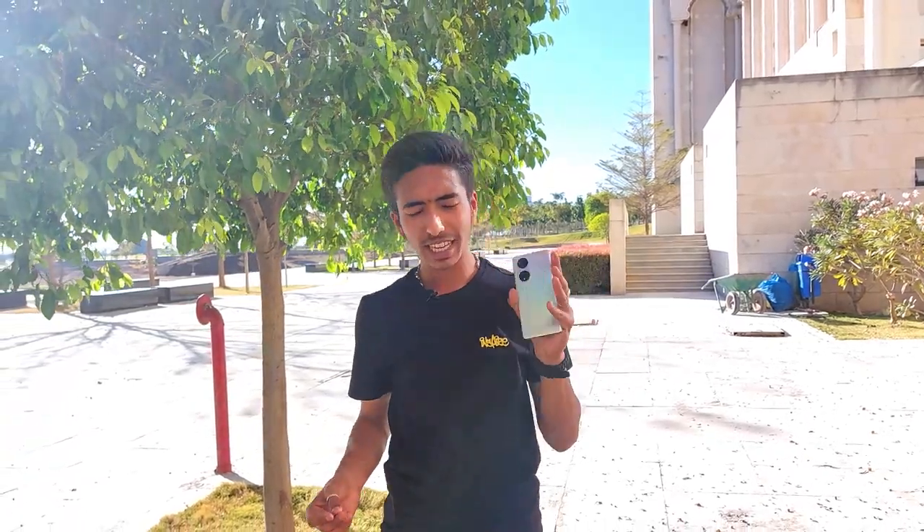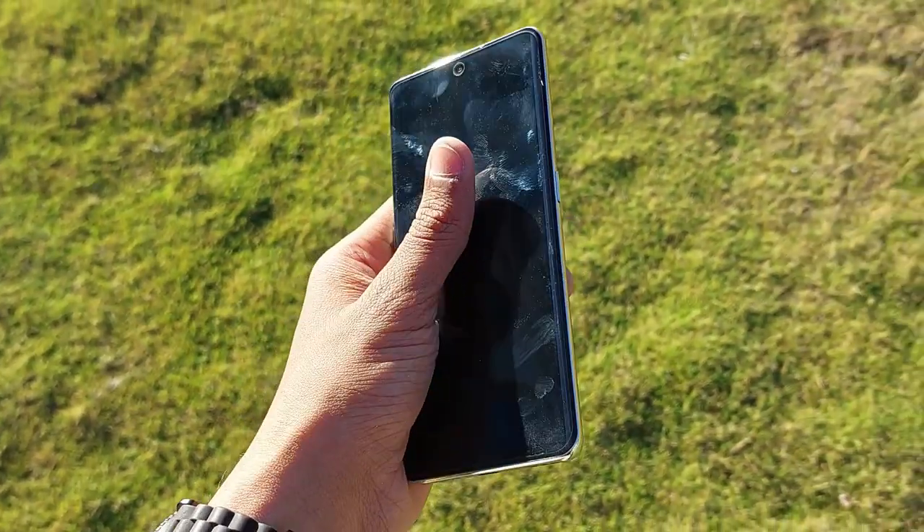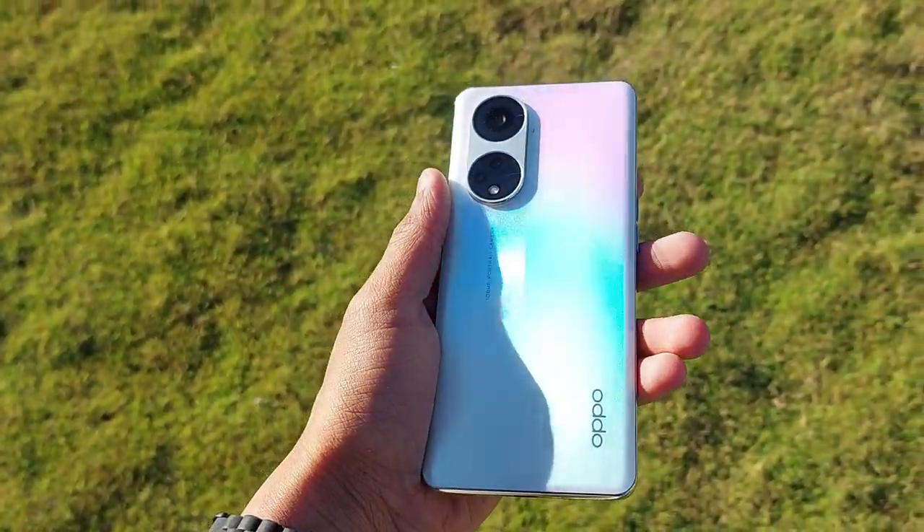In terms of in-hand feel, you get a premium feel despite the plastic build, because the matte finish looks and feels premium. The phone is quite tall due to the long display, but it is slim and comfortable to hold overall.